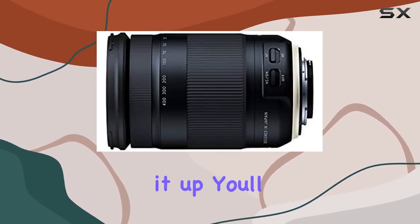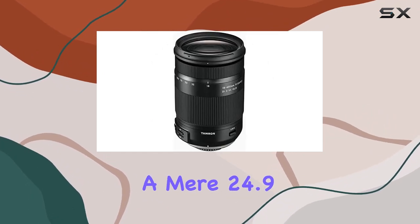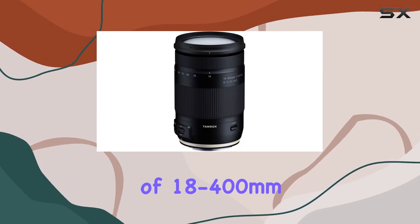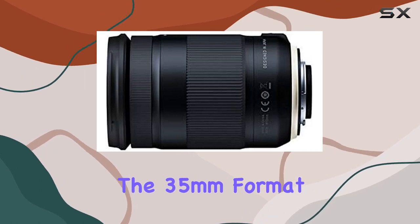From the moment you pick it up, you'll be amazed by its compact design, measuring just 4.8 inches long and weighing a mere 24.9 ounces. Despite its size, the lens packs a powerful punch with a focal length range of 18-400mm, providing an ultra-telephoto range equivalent to 620mm in the 35mm format.